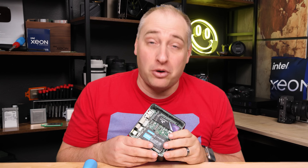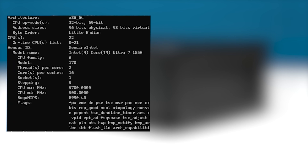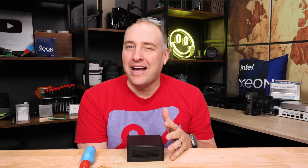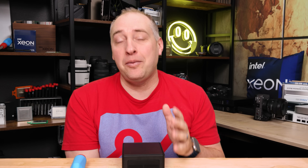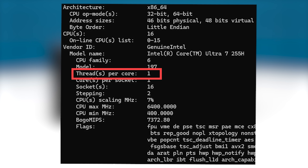That DDR5 6400 support is something new with our new Arrow Lake processor. The previous NookBox 155H used the Meteor Lake 155H processor; this one uses the Intel Core Ultra 7 255H. For the integrated graphics, we get the Intel Arc 140T. The biggest difference with the new processor is frankly the fact that there's no hyper-threading — instead of having 16 cores with 22 threads on the 155H, the new 255H only has 16 cores and 16 threads.